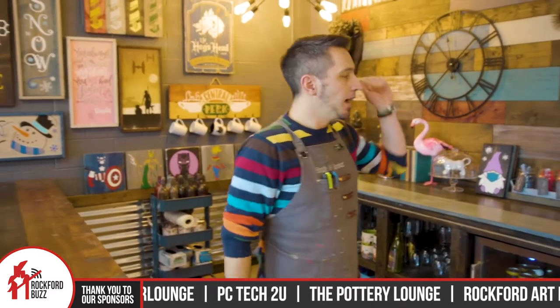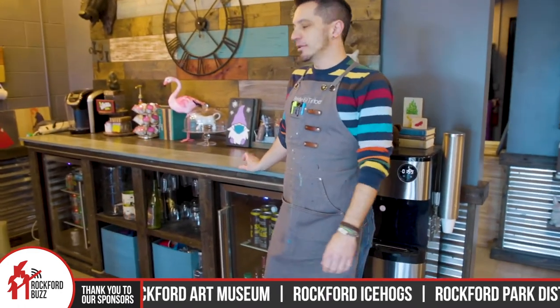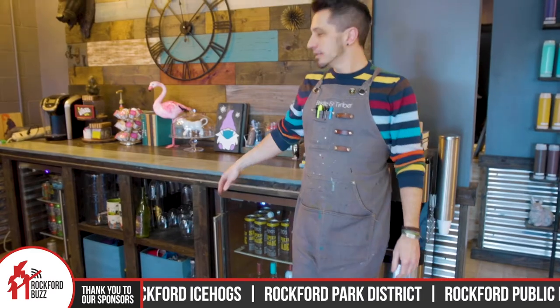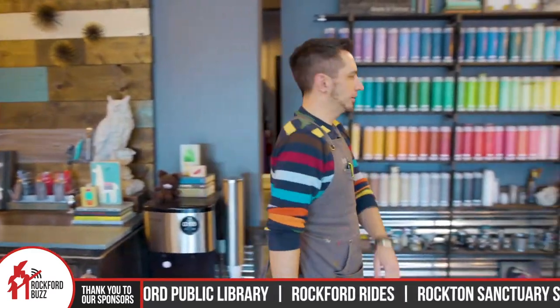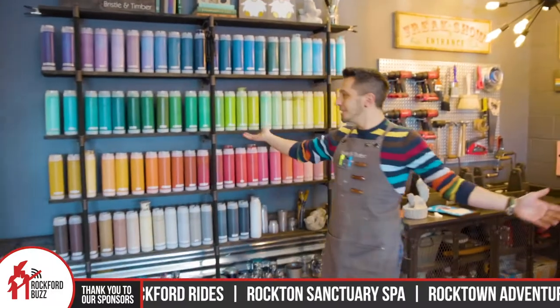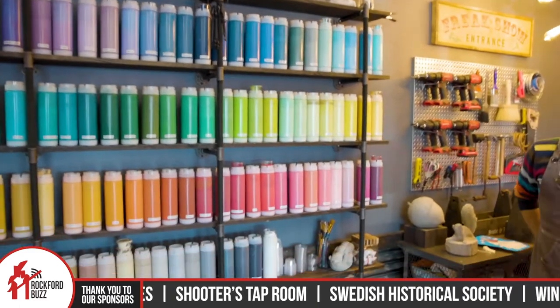Check our website — we have all that kind of stuff. We're really active on Facebook; we put all of our upcoming things, any specials, all of our new projects — we always post on there and try to keep pretty active and engaged. And all of our paint — over 80 colors, every shade of the rainbow — quite the collection.